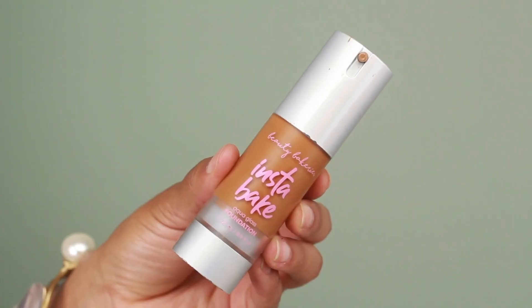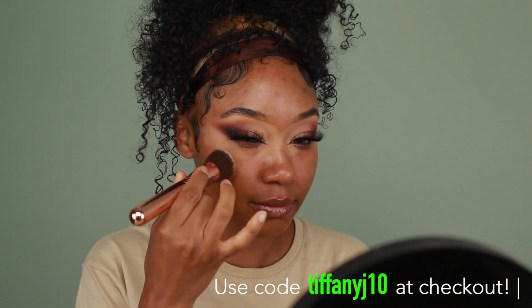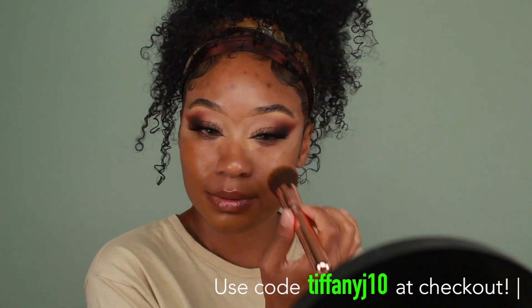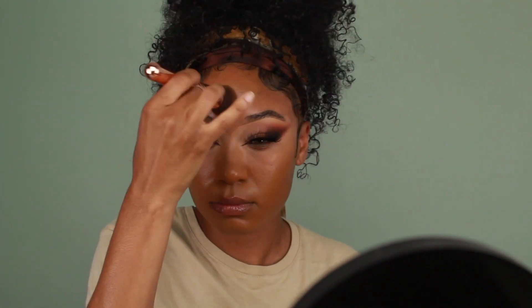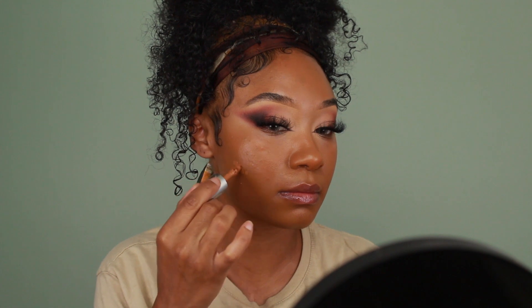Moving on to foundation, I'm using the Beauty Bakery Insta-Bake Foundation in shade 317W. I do have a coupon code for Beauty Bakery — just check the description box below. I always have every single product I'm using listed in the description box, including shade names. I recently started using affiliate links so you can just click on the link associated with a product and purchase it from there.